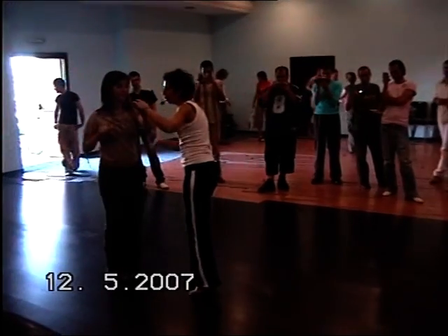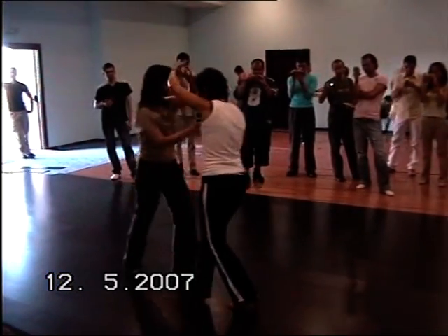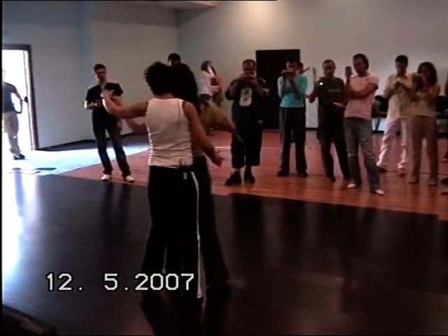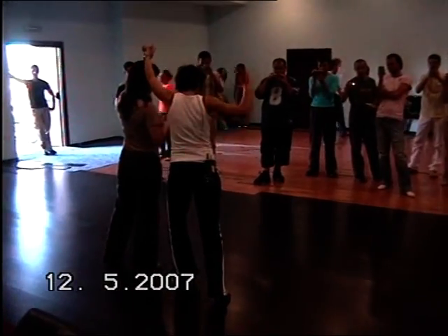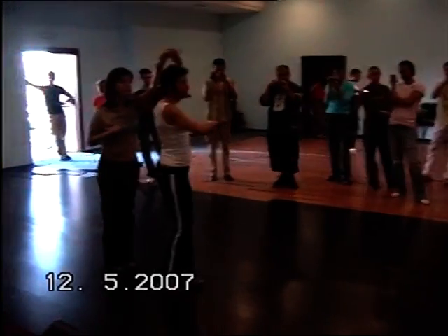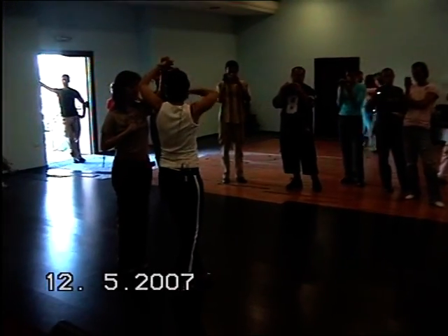You will follow through. We are turning for the guys here. 1, 2, 3, 5. On 6, start facing your partner. And 7. Use your right arm or your right leg. Spin into it. Do not stop.